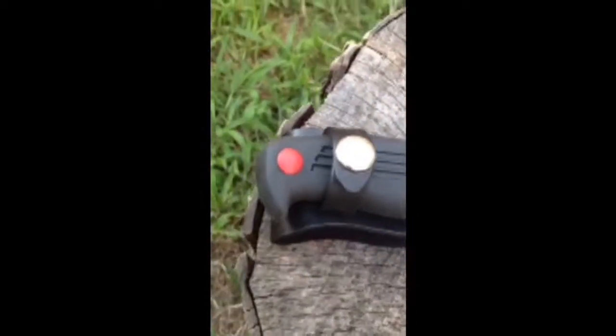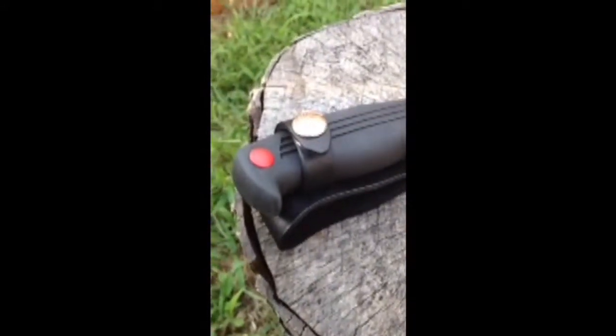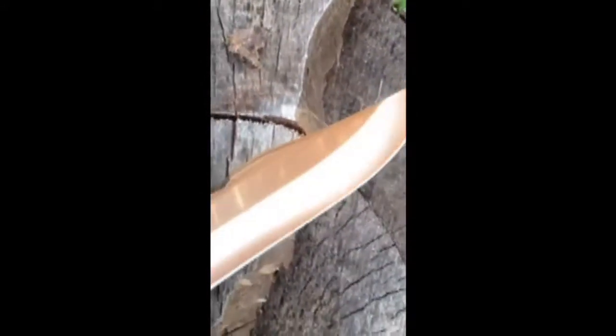Out of all the reviews I read, only one of them had four out of five stars. His only complaint was that it was not made in the US. This knife was made in Japan.